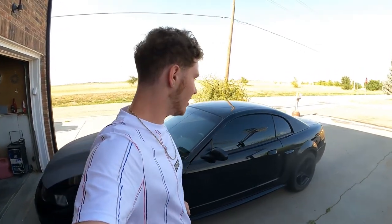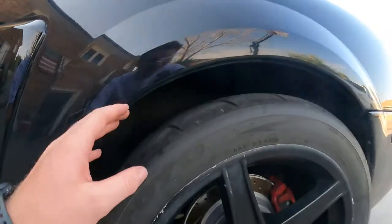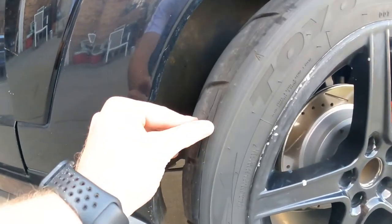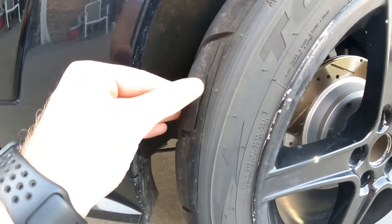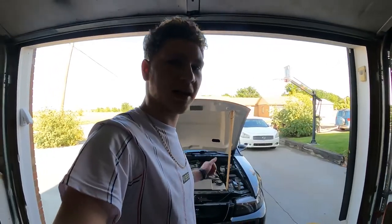What's up guys, welcome back to another video. Today we are going to be working on the Cobra — we are going to be rolling the fenders, because the fenders on the back are actually messing up these tires. When I hit bumps too fast, the fender will come down and hit the tire and make gashes in it. So I went ahead and bought a fender roller and we're gonna roll the fenders today. I'm gonna jack up the back end and then take the wheels off.